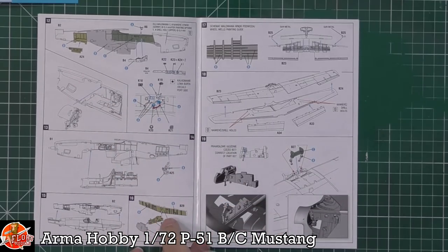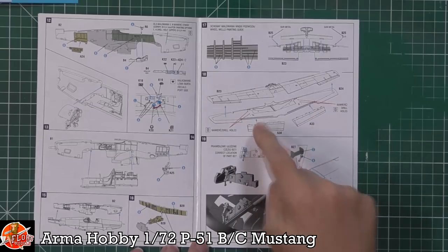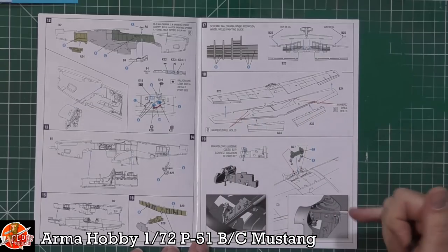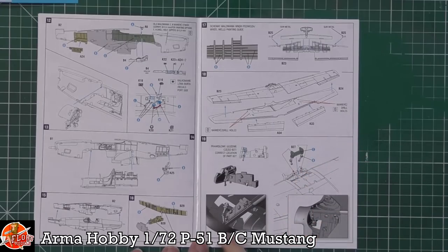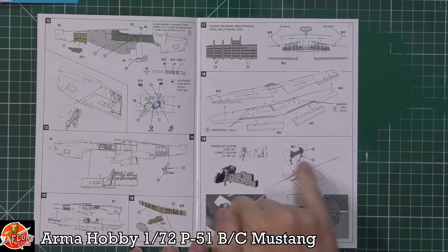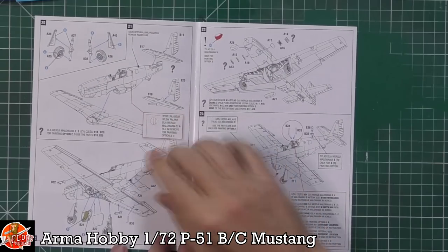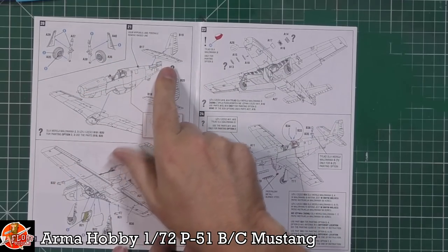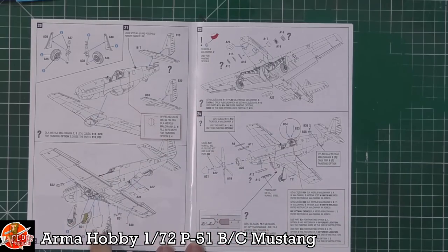Then we're over to the main wheel well section getting those detailed up and put in. The wings can go together and we've got the flaps being fitted. You've actually got the actuators which go through the top of the actual wing spar and come out the bottom for the gear doors - beautiful detail on such a small kit. Over to the other side, we've got the wheels, tailplanes, and the rudder. The main wing section comes up from underneath, with gear doors and gear being fitted.